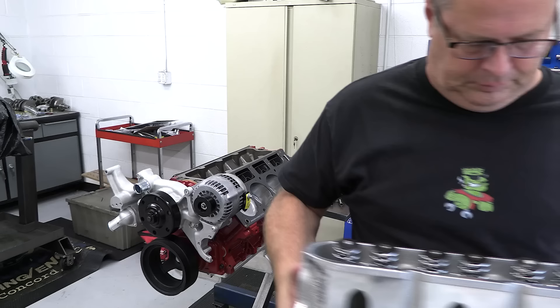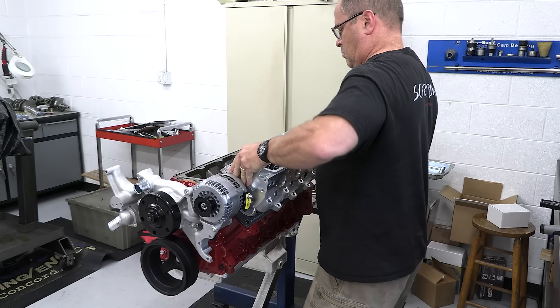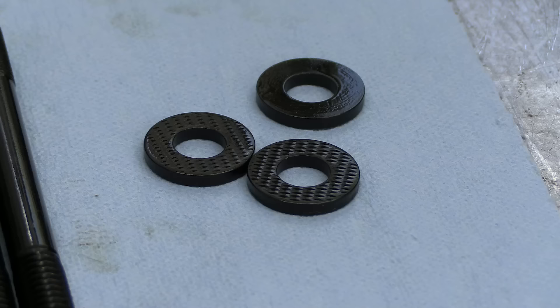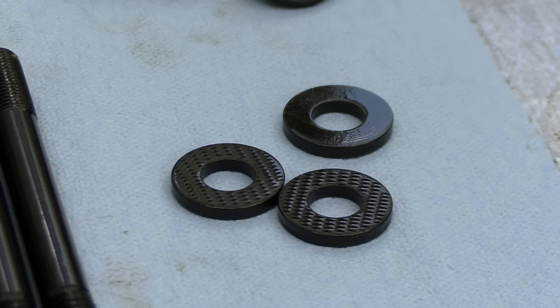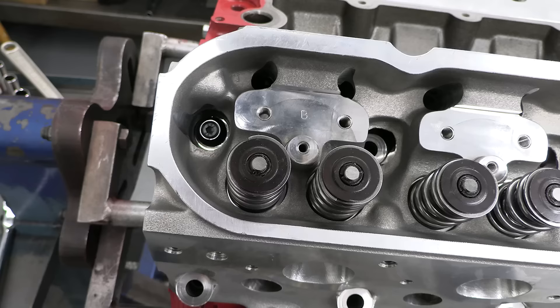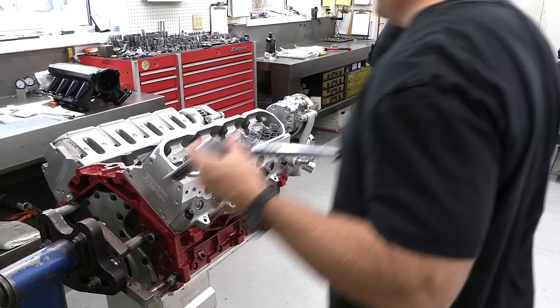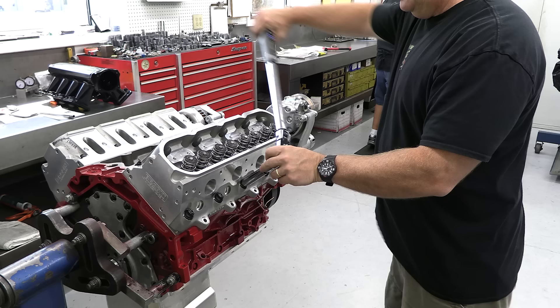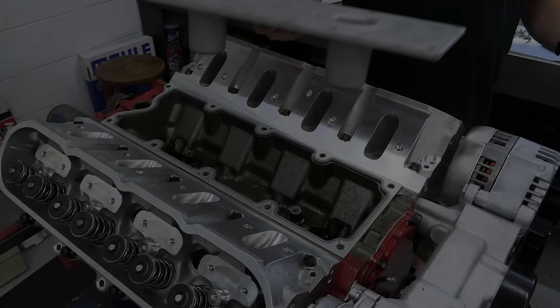I reassembled the freshly cleaned Brodix heads and set them in position. They are secured to the block with a stud kit from ARP. ARP has started putting a texture on one side of their head stud washers — the textured side goes against the head and grips it to keep the washer from spinning, resulting in more consistent fastener stretch when the nuts are torqued into place. Once all 15 fasteners are in place on each head, the 10 nuts on the 11mm main studs are torqued to 80 foot-pounds in stages, and then the five upper 8mm studs are torqued to 28.